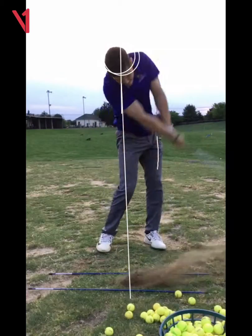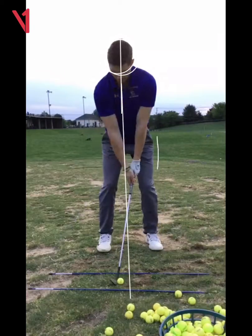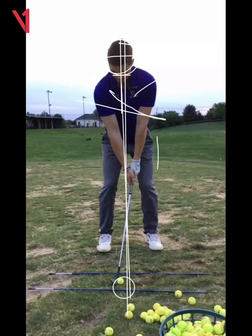That is just going to promote inconsistency. You need to get in front of a mirror — or use a door jam — and practice turning and feeling like you're actually loading more into your lead leg. Try to make your head go to the left, not to the right.